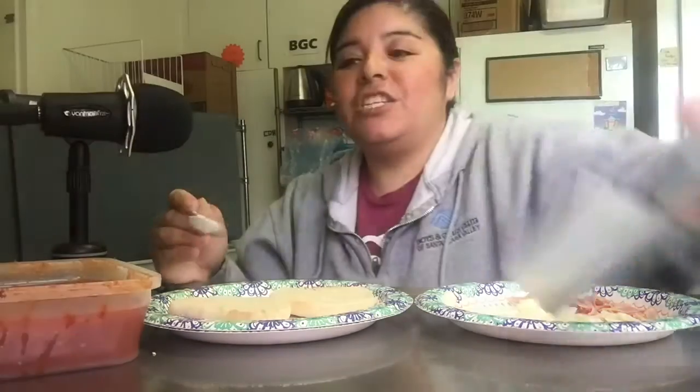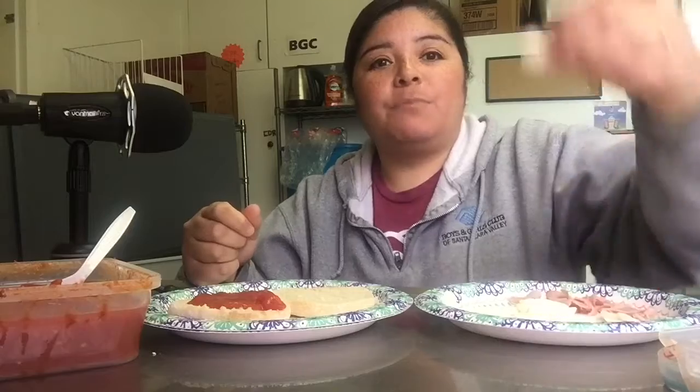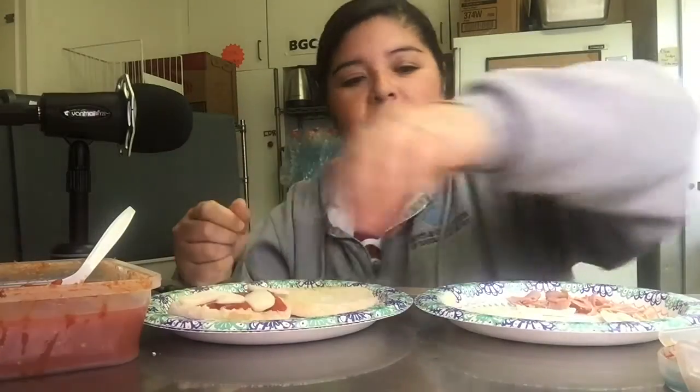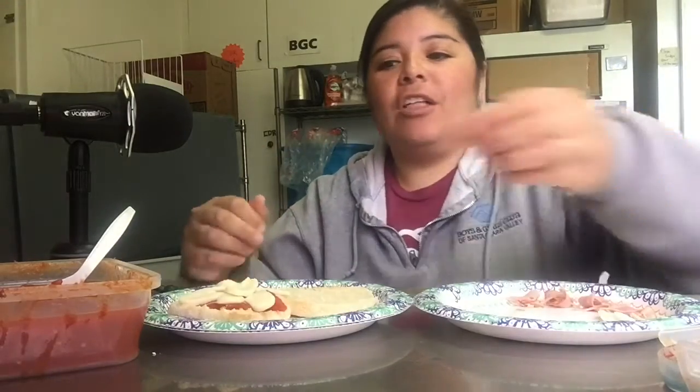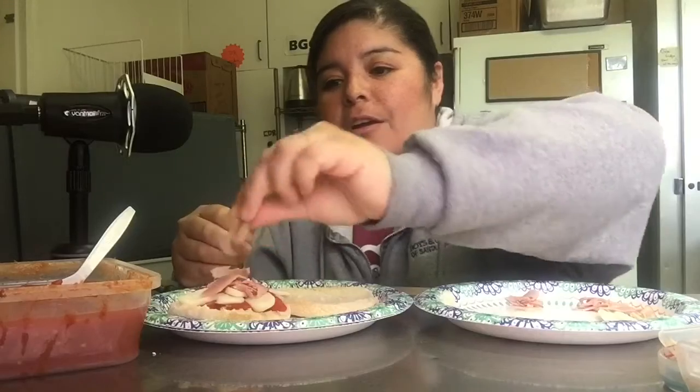Once you have all your ingredients in front of you, go ahead and start assembling your pizza. The first step is to spread your pizza sauce on your bread, bagel, or English muffin — whatever you have. After that, sprinkle on your cheese. Make it look pretty — it's up to you, it's all going in the same place. Then add your ham.